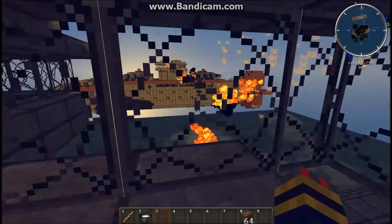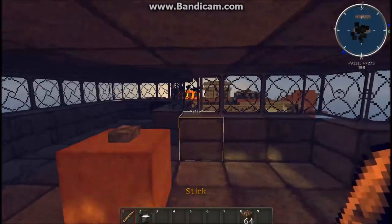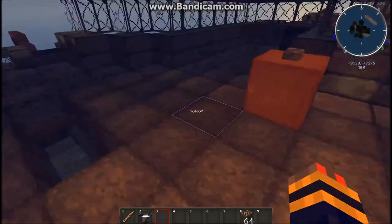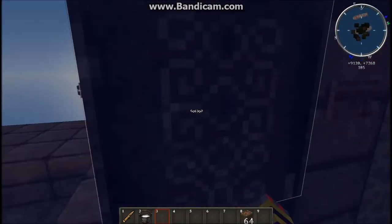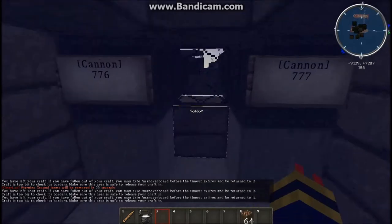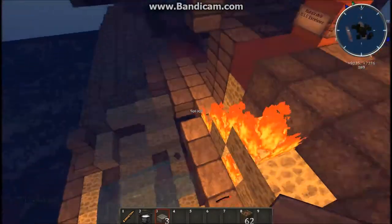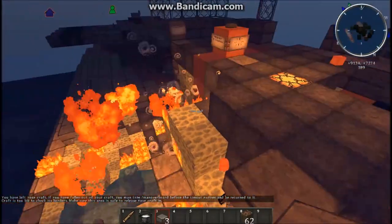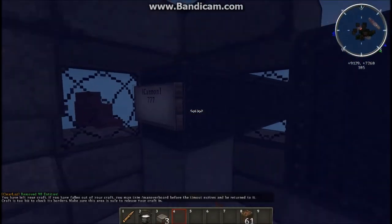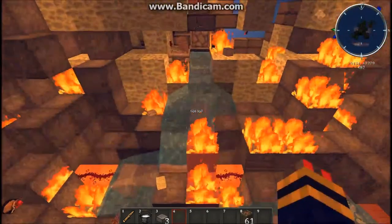Ah, I seem to have missed the bridge. That just kind of hit pretty useless. I'll just go there — fire again. So as you can see, the armor is taking quite the beating.